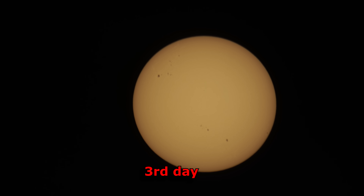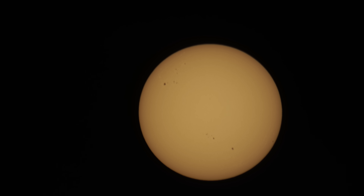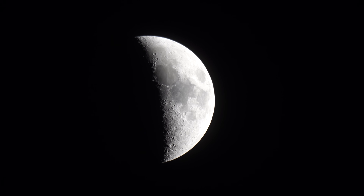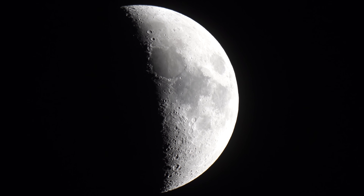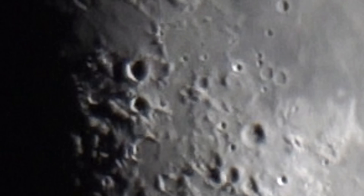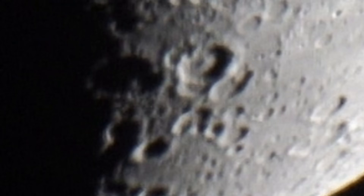Here's the sun with a solar filter on it. You can see a few sunspots. I'm looking at three in the camera — there might be more. You can see a little more.